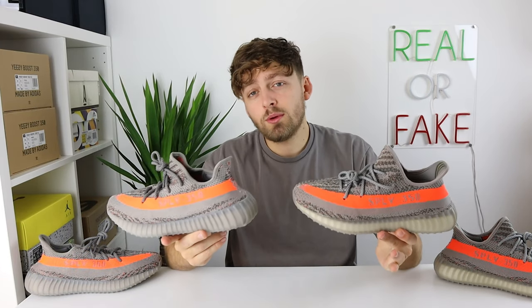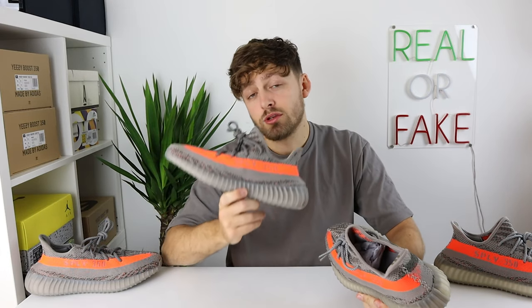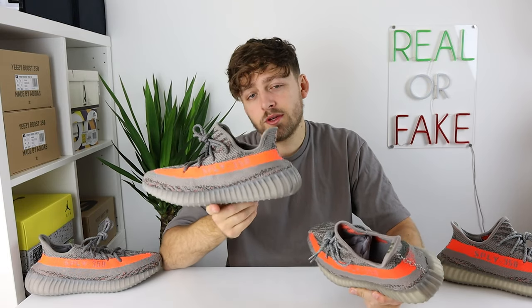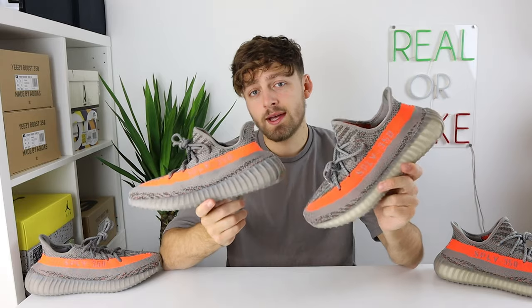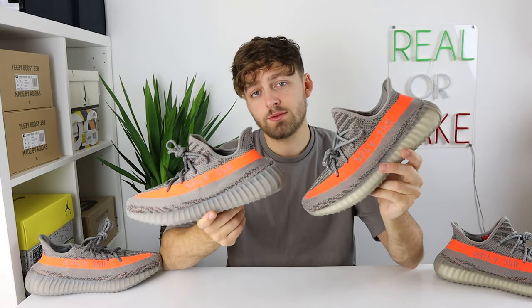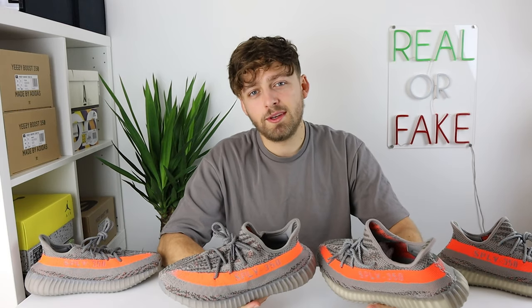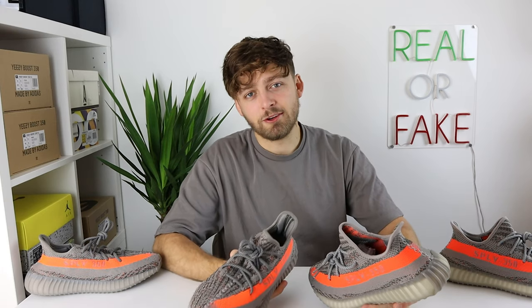As you can see from this video, there are quite a few differences between these two pairs. If you've purchased a pair and are struggling to tell if yours are real or fake, you can check out Legitmark — there's a link in the description to get your pair authenticated. I hope this video has helped. If you found it useful, please subscribe and like the video as it really helps the channel grow. Thank you very much for watching and I hope you have a great day.